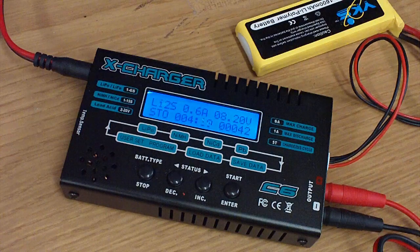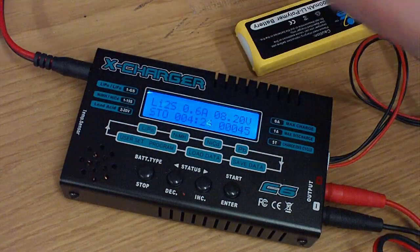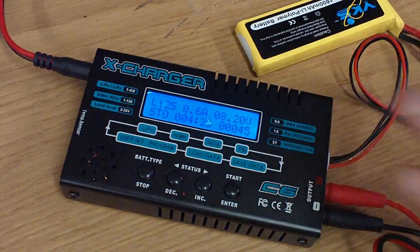What I mean is this isn't a high-end charger — it doesn't tell you everything and graph your entire charging cycle and all that. It's not like that. But if you're wanting to step up from something basic, I highly recommend this little booger.